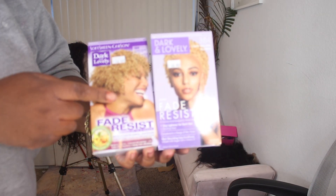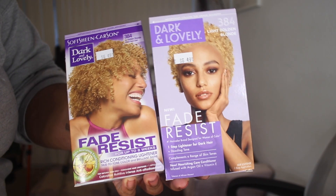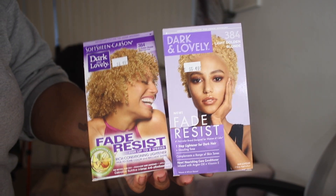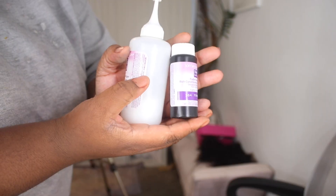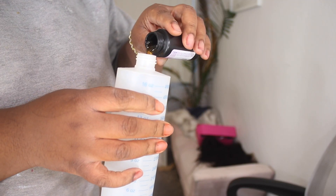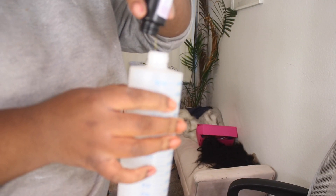I'm going to use two boxes of Dark and Lovely. I will leave the color and where I got it from down below in the description box. You only need two for this tutorial. You need an applicator bottle and your color and developer of course. So that's the color and that's the developer. We're not going to use that because I'm going to use clear developer. So you want to take your color and pour it into the applicator bottle. You want to do this for both of the boxes.